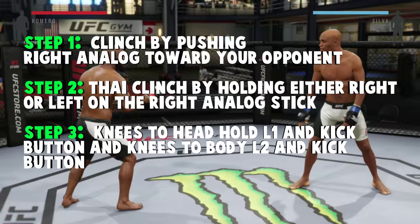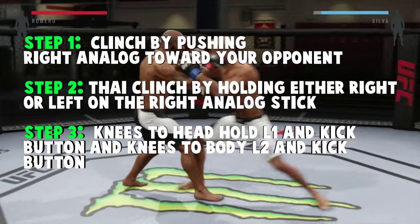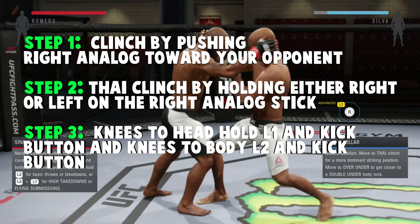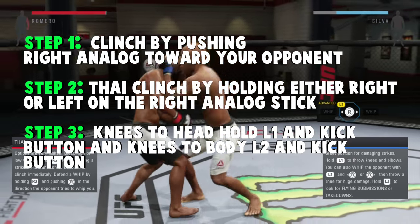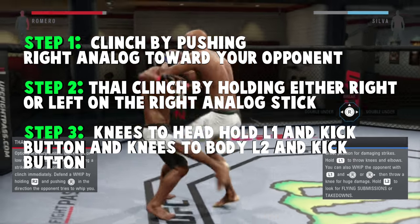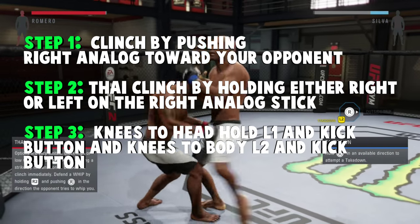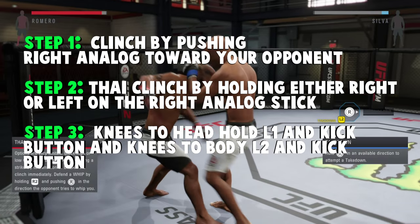Alright, let's break it down especially for the beginners out there. To clinch, simply push right analog towards your opponent. Then to get the Thai clinch, hold right or left with the right analog to secure it, then push L1 and kick to strike to the face, and L2 and kick to strike to the body.